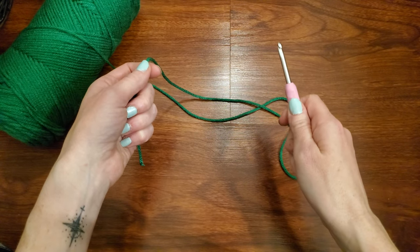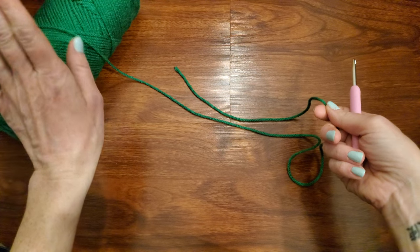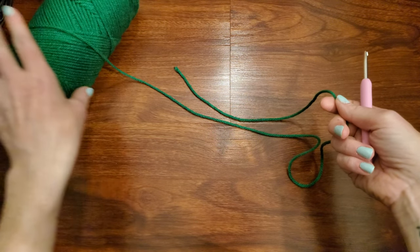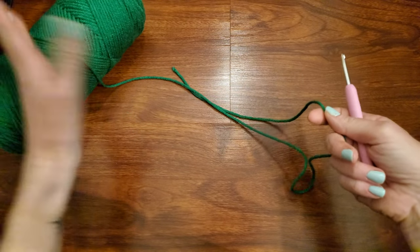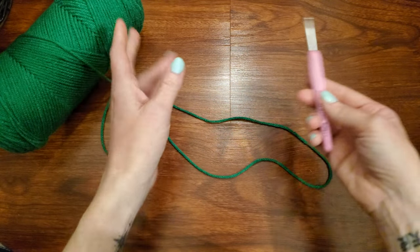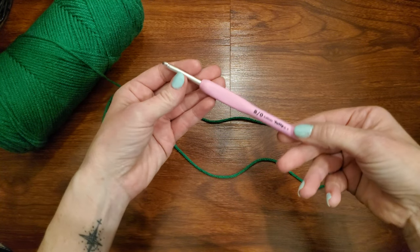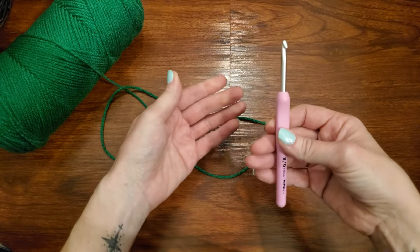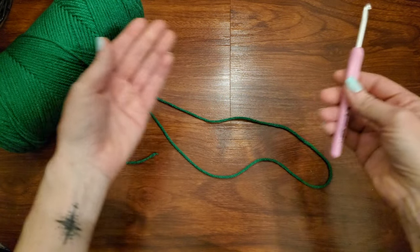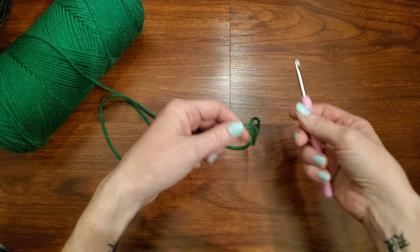You have to have a slip knot on your hook. I am using Red Heart Super Saver yarn — this is just a very basic, not too expensive yarn. I'm using a size 5, 5 millimeter hook. This is my favorite brand — this is Tulip brand, and I just really love the way it flows through the yarn. It glides really easily.